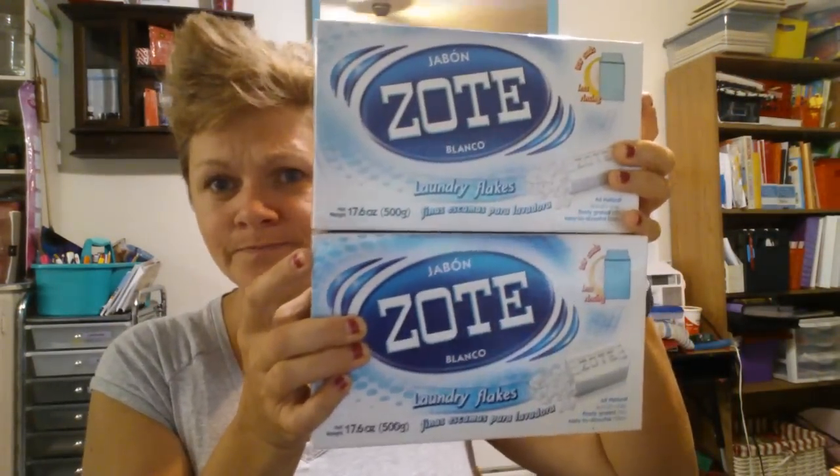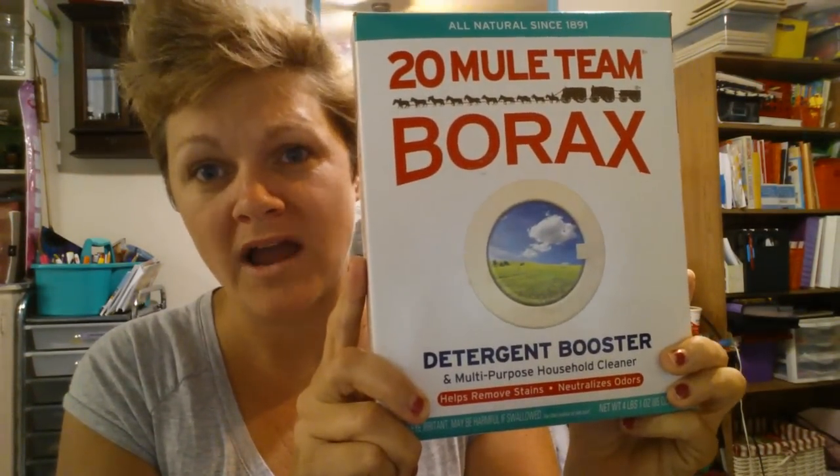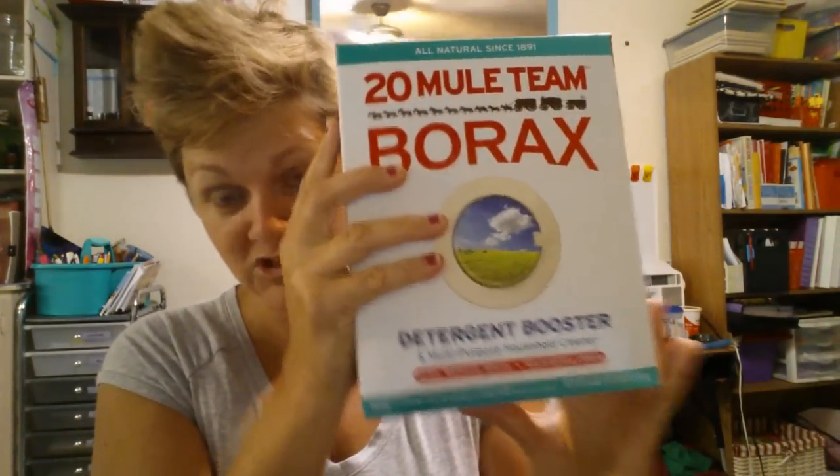So I use two of these boxes, which comes out to two and a half bars. The big thing everybody knows: you need a box of super washing soda and a box of borax. Just like that.